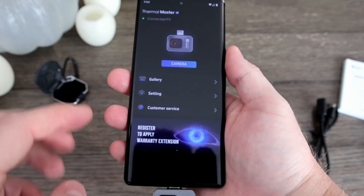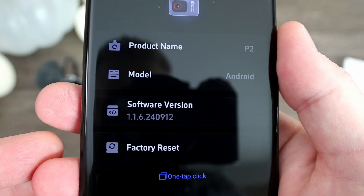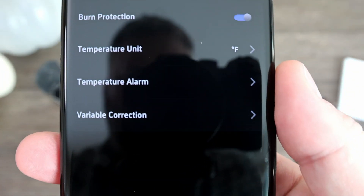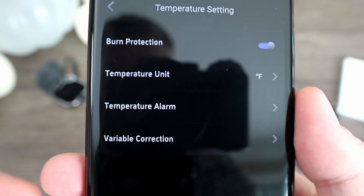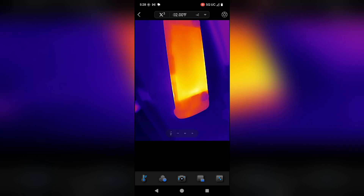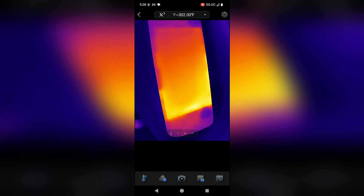The app you use for this is called Temp Master. Plug in the camera and the app will recognize it. You get a few options under settings such as image settings, toggling burn protection, changing the temperature unit, and setting a temperature alarm among other things. There's also a gallery you can use to view the pictures or videos you take, but you can also view them in your phone's normal gallery as well.